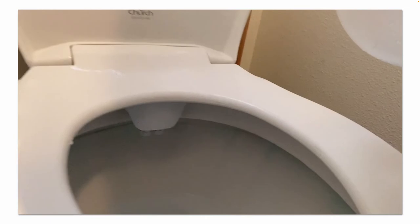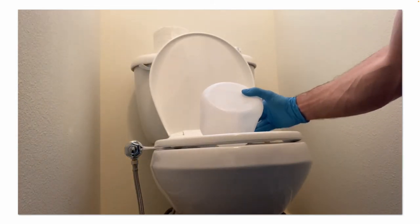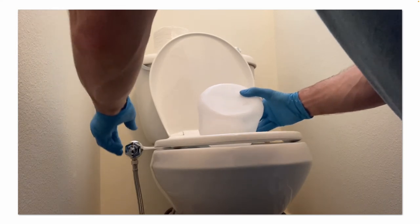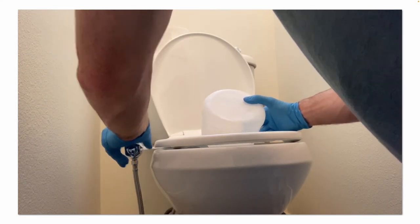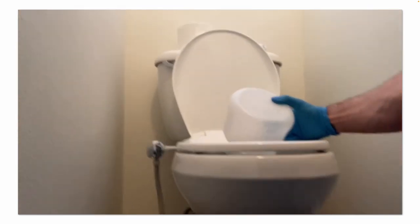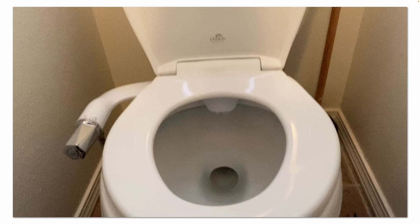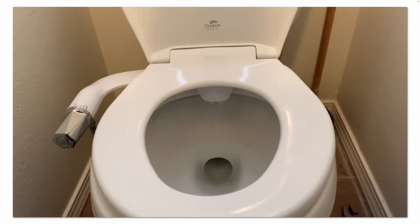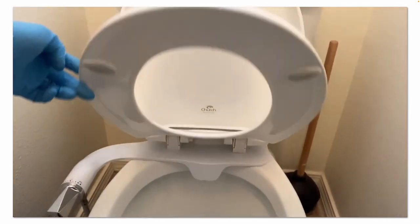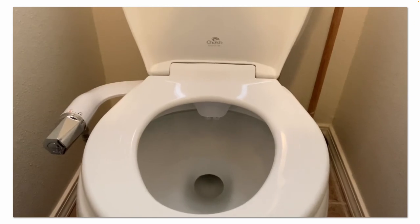The water's back on — no leaks. Let's go ahead and do a test. Everything's working. When we lift the lid, you can see it's clean and it doesn't spray water everywhere — good deal. The installation's complete. Go back through, check all your fittings, make sure none of them are leaking, and you should be good to go.